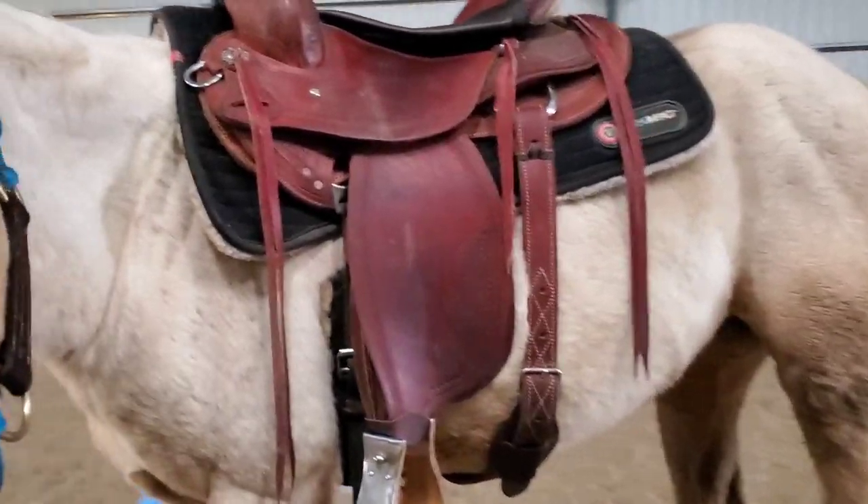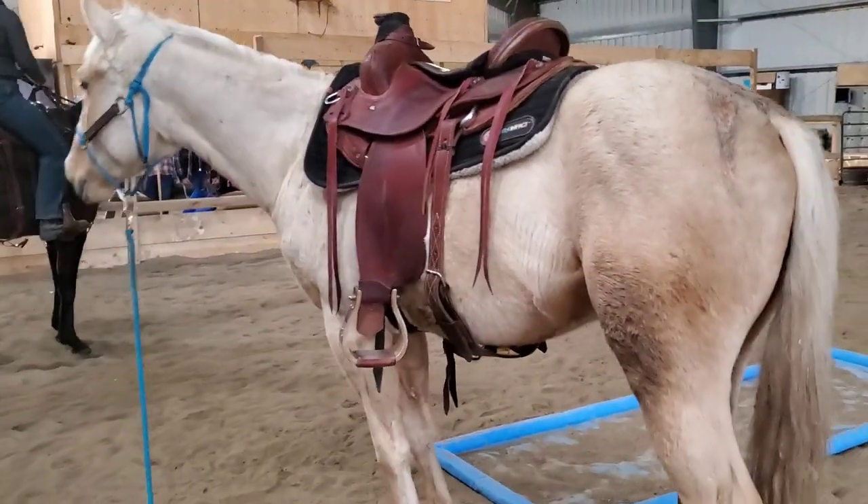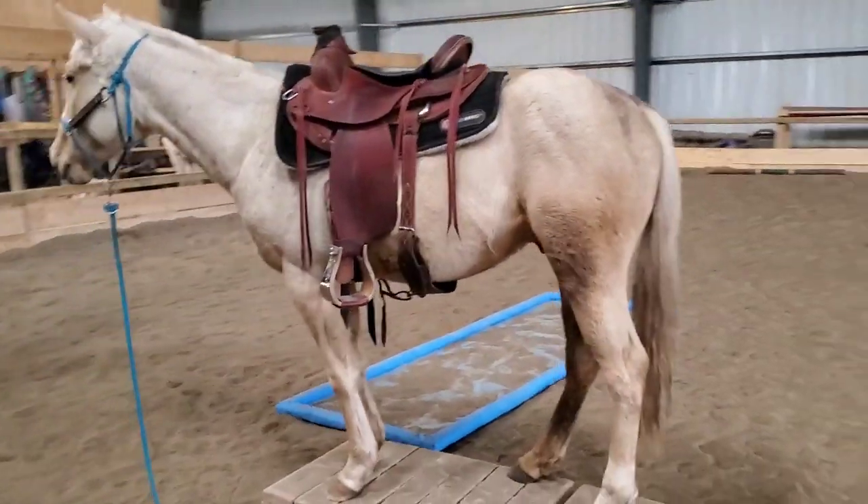Stay, just stay. Welcome to this update video of Helios. I'm going to share with you guys some clips over some different training times.